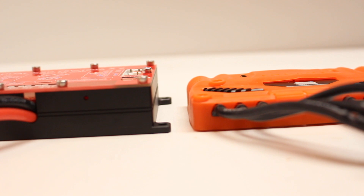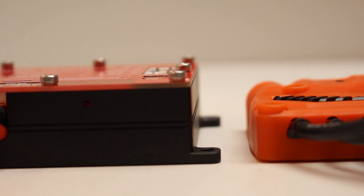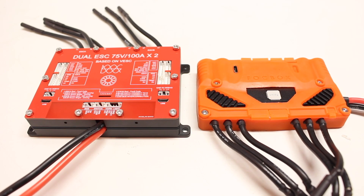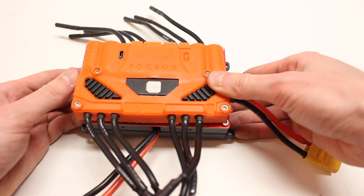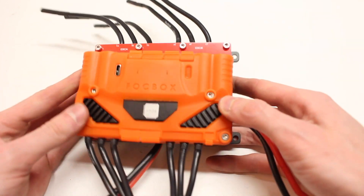Here's the Ubox compared to one of the most standard ESCs, the Focbox Unity, which is about the height of an 18650 cell. As you can see, the Ubox is quite a bit thicker, so if you're looking to do a really slim profile build, you're not going to be able to fit it inside those slim enclosures. It's about one and a half to two times the thickness of the Unity, and its overall footprint is also quite a bit larger — it's both longer and wider than a Unity. When you place the Unity on top of the Ubox, you can clearly see that the Ubox is bigger in every single dimension.